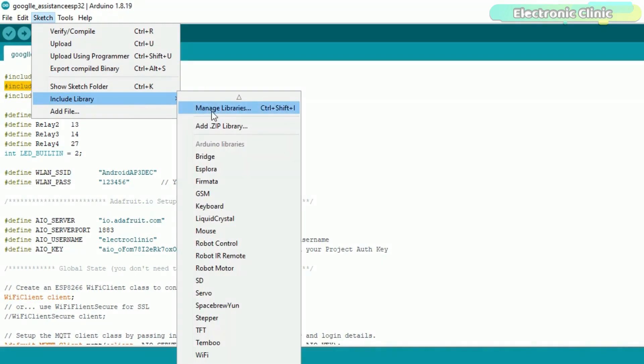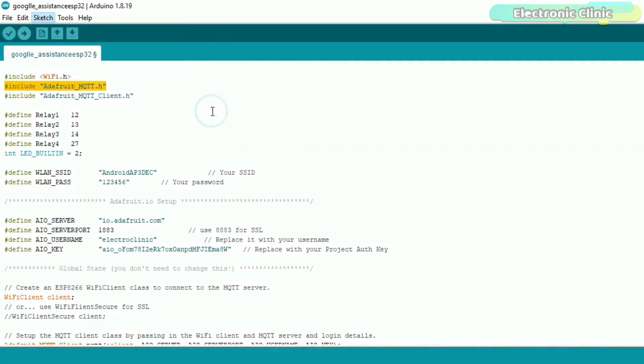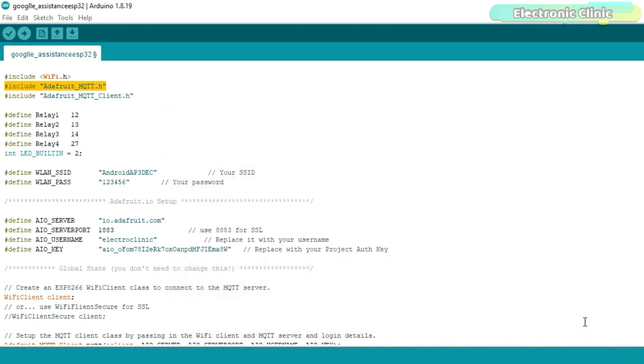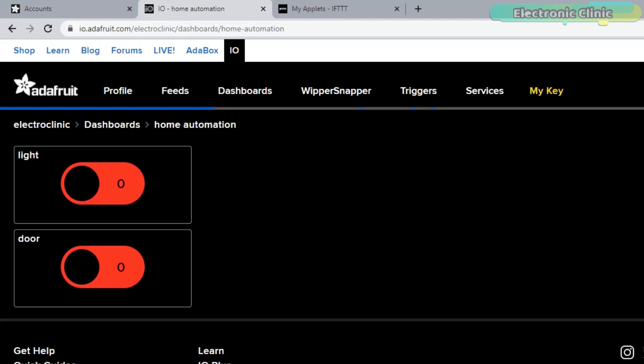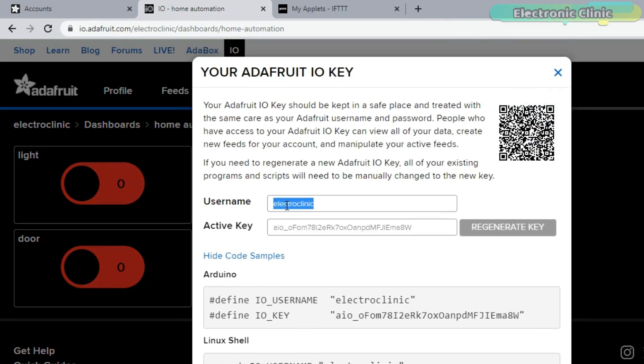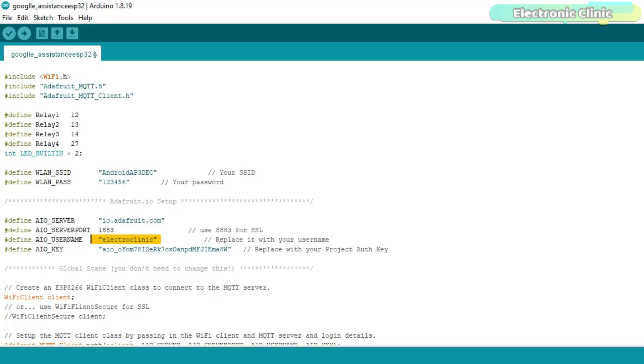go to the include library and then click on manage libraries. Search for the Adafruit MQTT library and install the latest version. It's just a simple program. This is the Adafruit IO username, and this is the Adafruit IO key.